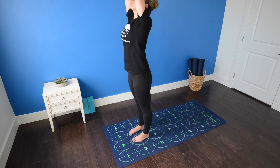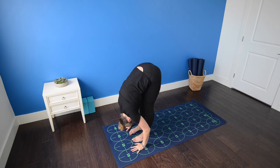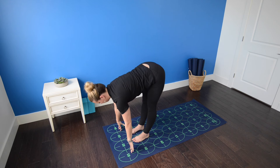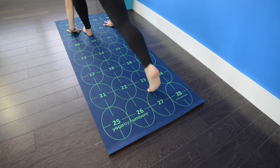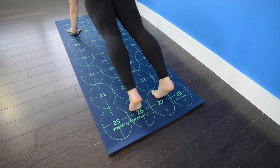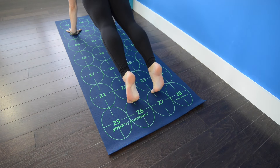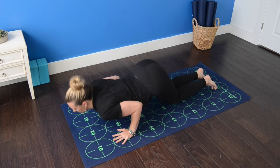Inhale, bring the palms to press overhead, gaze past the thumbs. Exhale to fold. Inhale, halfway lift. Exhale, plant your hands and step back, high push-up. Inhale, shift forward to your tiptoes. Exhale, drop the knees, keep the elbows squeezing in. Bring the chest and chin to the mat.